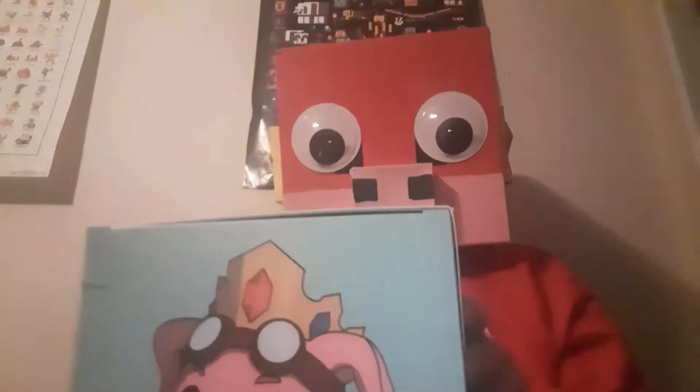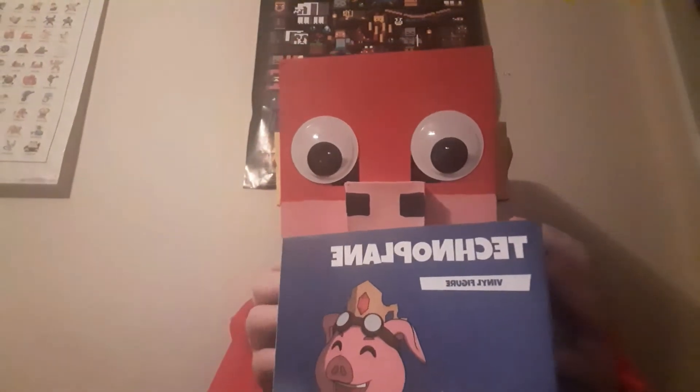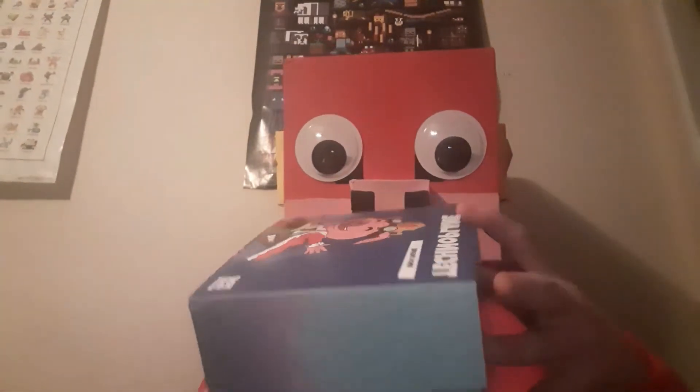Basically what happened was it got delayed. I pre-ordered it May 1st along with a bunch of other people, and then all of a sudden it got delayed because of the pandemic, so it got pushed back even farther. But now it's here!